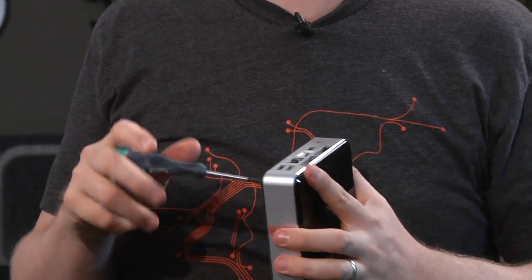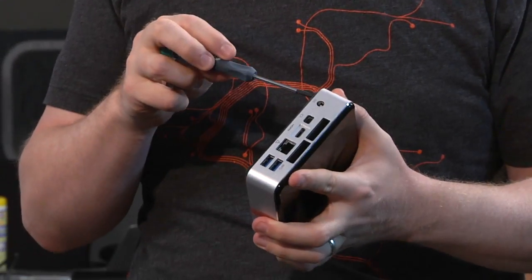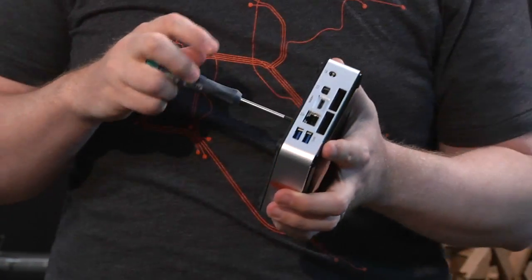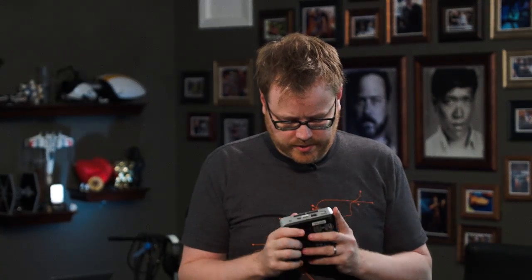There's a trick to all of the NUC machines — they're bare bones computers. What that means is they have a motherboard and a CPU soldered on. You can't take the CPU out, but they're missing some key components. They don't have memory. They don't have storage by default for the most part. And you may even have to add things like Wi-Fi and Bluetooth. I've used them for home theater PCs, and I took one as a take-gaming-on-the-road machine.